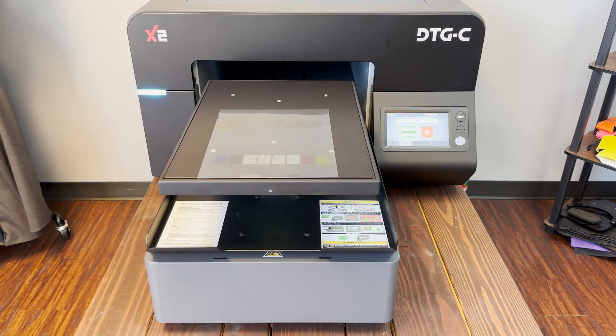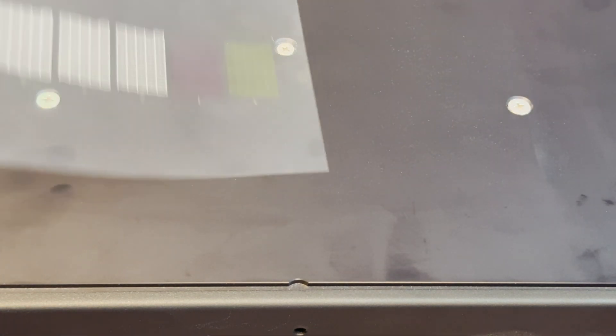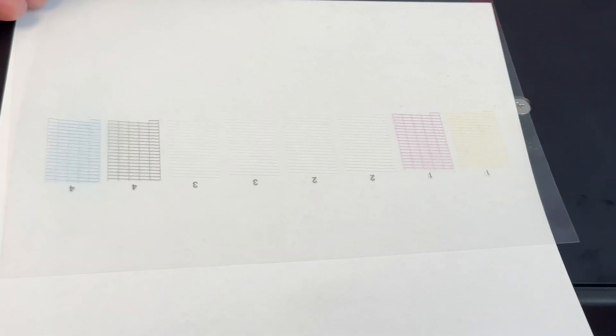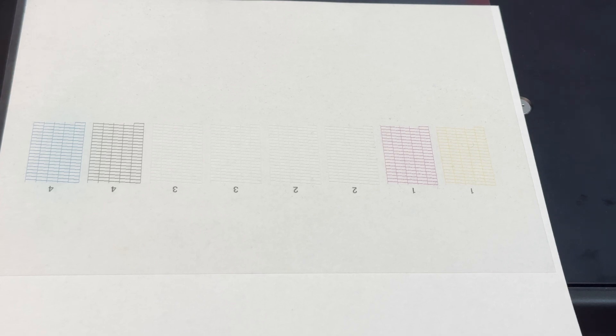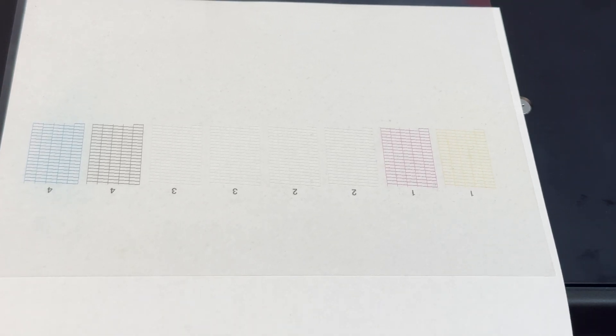Now that the nozzle check is complete, let's go ahead and inspect it. When inspecting your nozzle check, make sure all the lines in your grid are complete. If you're having issues seeing the color, go ahead and slip a white sheet of paper underneath. If you have a couple of sporadic breaks missing in that nozzle check, that's perfectly fine — keep printing to bring them back. Or if you have any questions or concerns, go ahead and reach out to us.